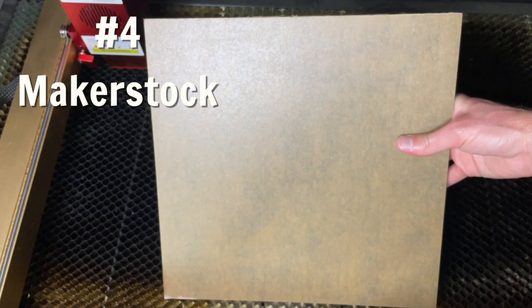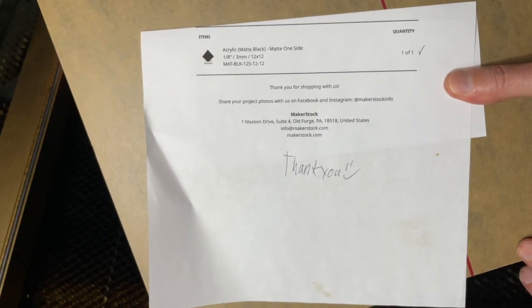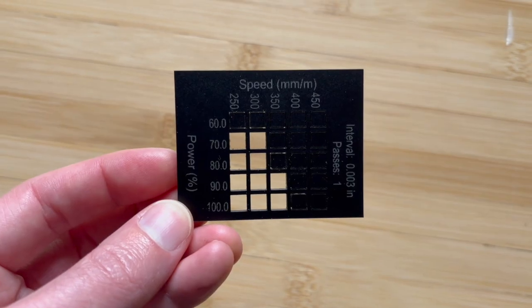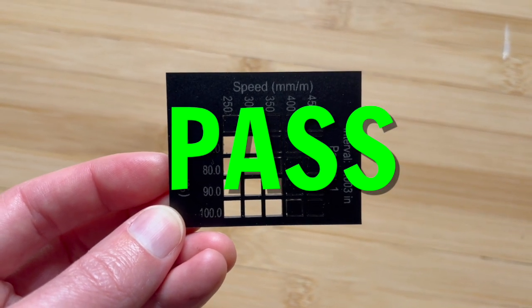Makerstock is next. I bought black from them also — one side matte and the other side glossy. The panel was in great shape, and by the way, there was a handwritten thank you on my packing slip, which was a nice little touch. For the cut test, I ran it on the matte side up this time. This was another easy pass for the black material.